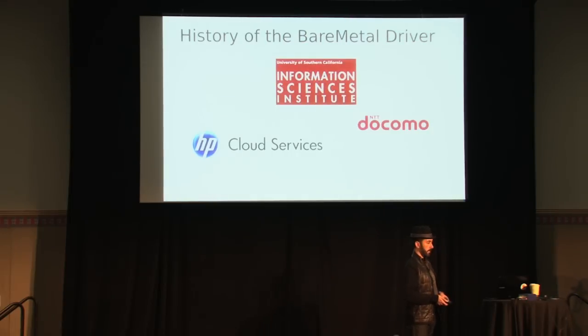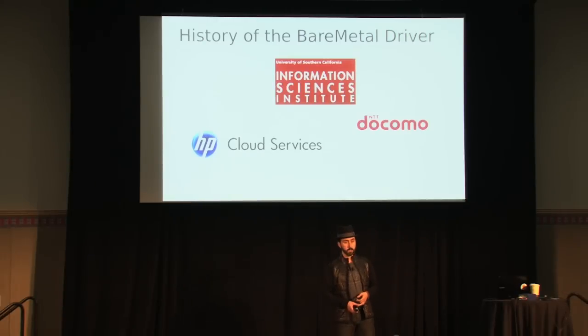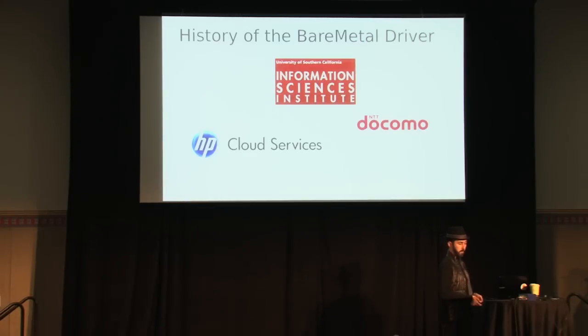The bare metal driver had something in trunk a long time ago that fell by the wayside. Before the Grizzly Summit, teams from NTT Docomo and USC ISI were working on a new driver. It looked pretty interesting but was hard to digest. A group of us from HP Cloud Services started playing with it, and with their blessing took it over, refactored it, and got it into trunk. I've been working with the Nova team over the last six months to do that, and also with the OpenStack infra team to think about testing and using it to help facilitate their test infrastructure. We also saw potential with the bare metal driver for Triple O — deploying OpenStack with OpenStack.